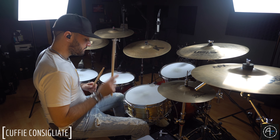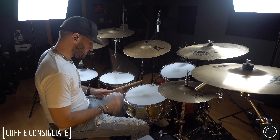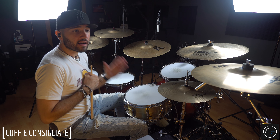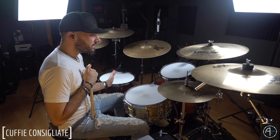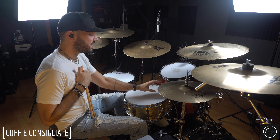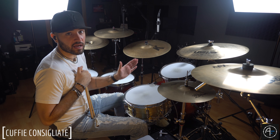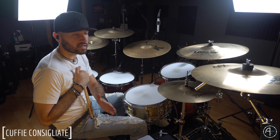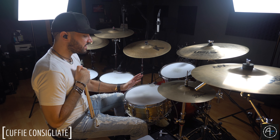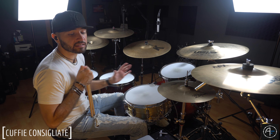Partiamo da un'accordatura medio alta. Uso solo un paddino gel della Wambuca per togliere quegli armonici fastidiosi in registrazione. Quando accordo la batteria per registrare, non accordo mai la batteria senza prima aver messo le cuffie. Un conto è il suono che dallo strumento arriva al mio orecchio, un conto è il suono che dallo strumento arriva alla capsula e al microfono. Stando la capsula a due dita dalla pelle è tutto un altro suono. Cerco di accordare facendo riferimento al microfono, in questo caso l'SM57 sopra e un altro dinamico sotto per la cordiera.